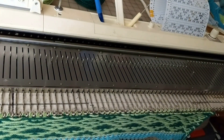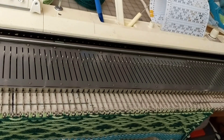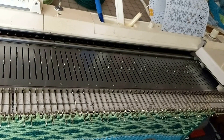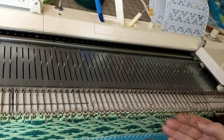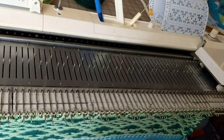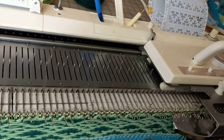We've now knitted nine rows in pattern. We've reached another blank row on the card, which means we need one row of main color only. Push the end needles back. Take the contrast yarn out of the carriage and knit one row. Again it has brought the pattern needles out for the next row. Put the contrast yarn back in Feeder B and knit three rows.